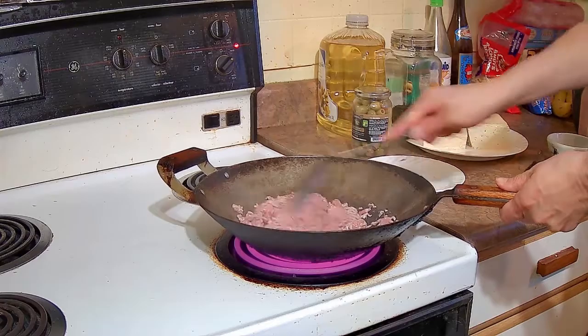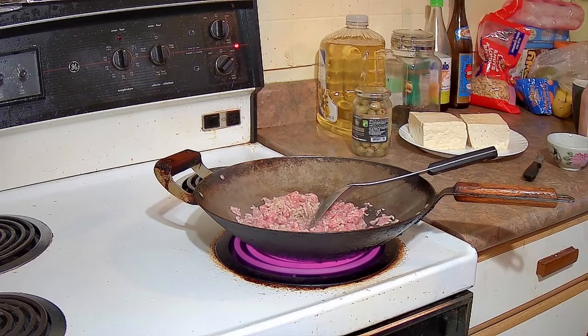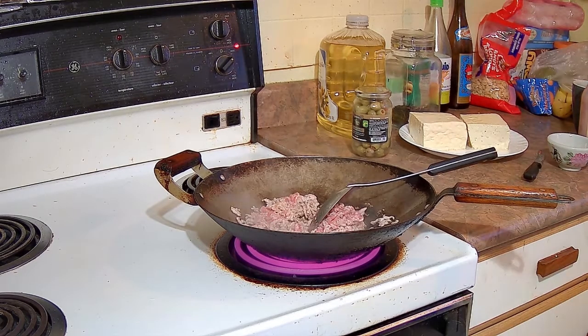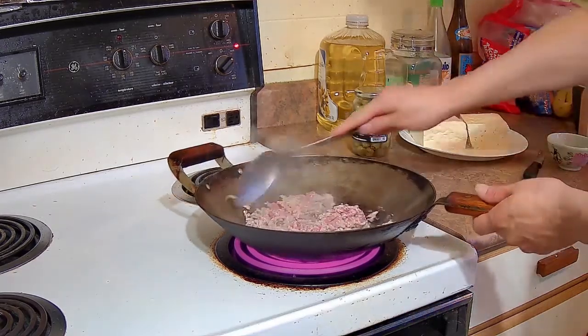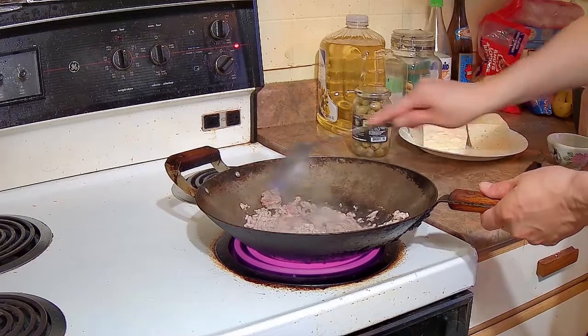You want to cook it until it is about halfway cooked and nicely browned. Five minutes has gone by and we are going to stir it up a bit more.